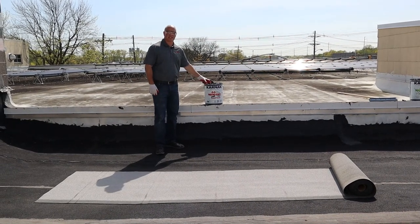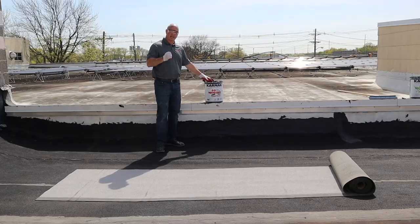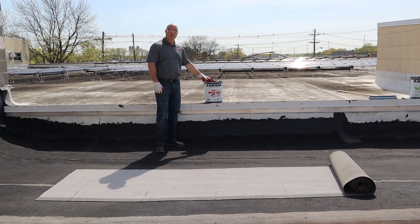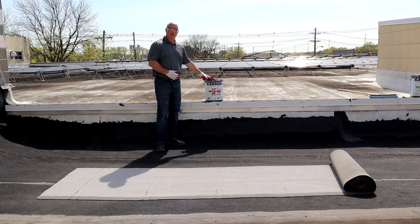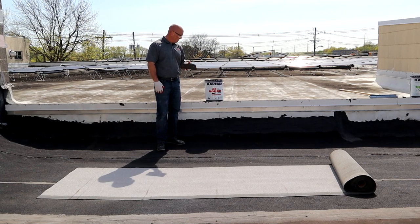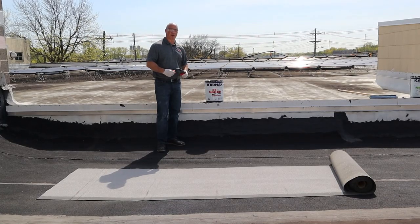What I have here is Karnak 66 mod bit adhesive trowel grade. This material is a cold process high-strength modified adhesive for securing SPS modified roofing on details, penetrations, and up parapet walls. It's applied with a serrated trowel like I have here in my hand. It can also be used with fabric reinforcement if needed for general repairs.